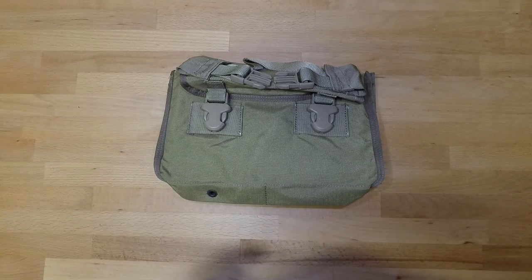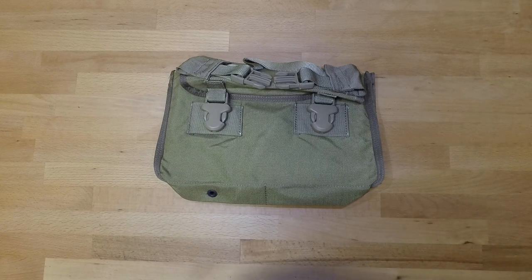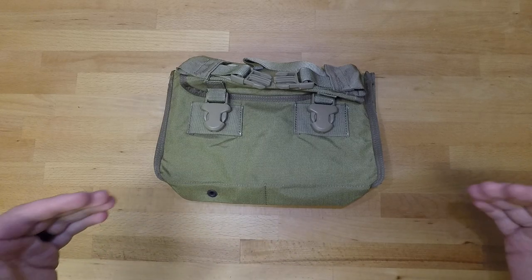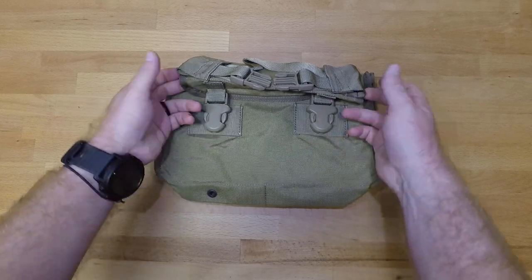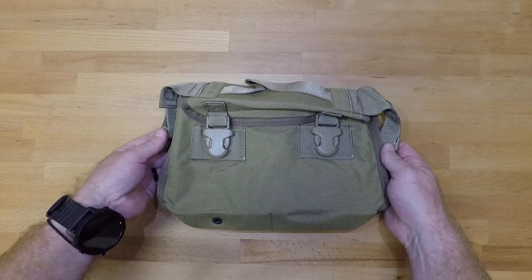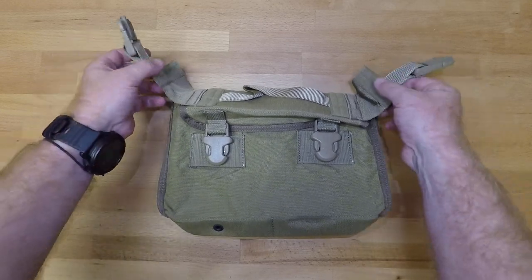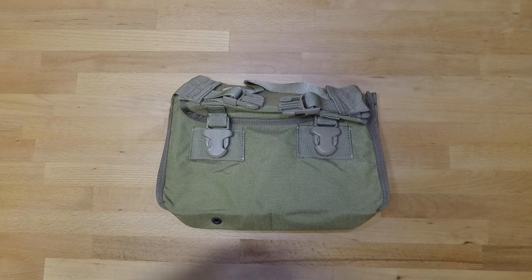Diving right in, you've got two clips on the front for your top flap, as well as two buckles that come down on the sides and buckle down right there, and then they Velcro into place for whatever left hand or right hand feeding you determine to go with depending on the gun.